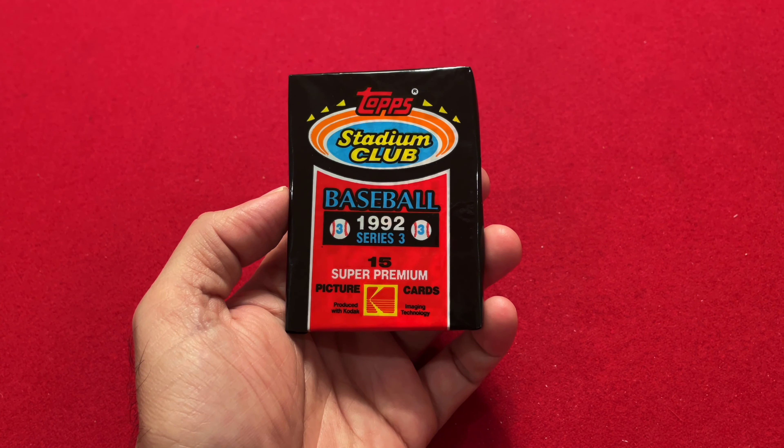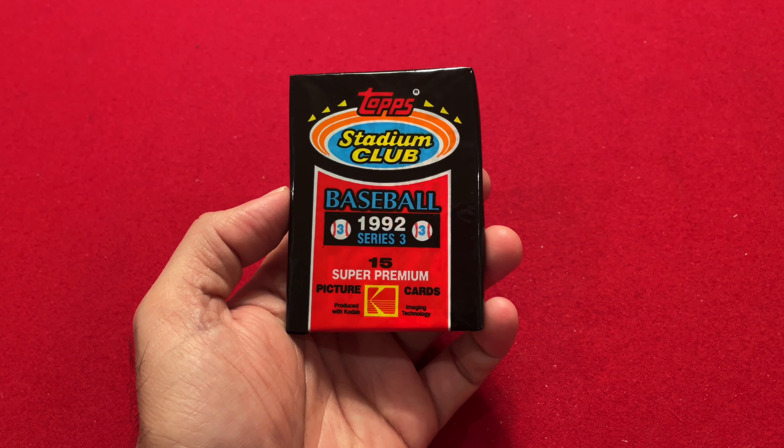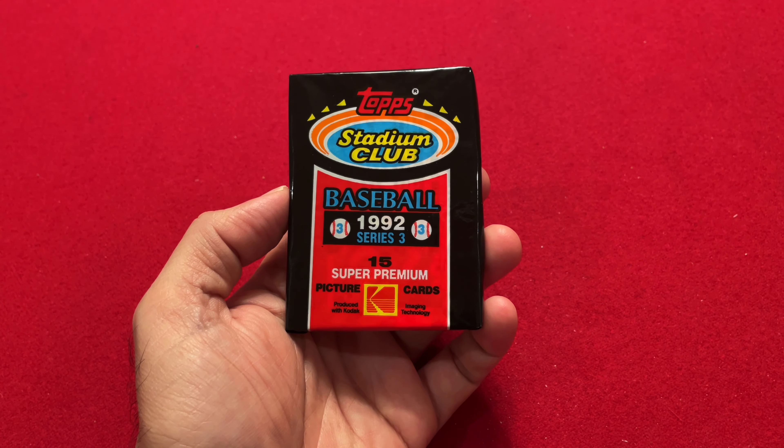In 1989, Upper Deck came out with some new cards — very crisp and clear photography, nice upgraded card stock, a step above what Topps was doing at the time. It took them a few years, but then in 1991 Topps came out with Stadium Club, and here we have 1992 which is the second year of Stadium Club.